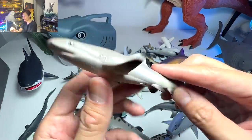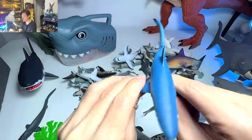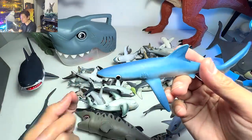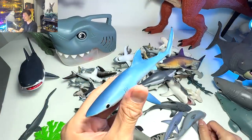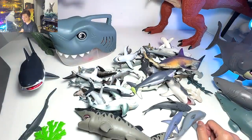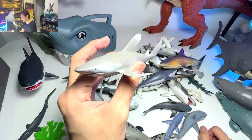Blue shark — yes, this is actually the real name of this shark. I'm not kidding — I didn't call it a blue shark just because it is blue in color. This is the actual name of this shark. So I guess in real life — which I've not seen before — the shark must be really really blue in color.